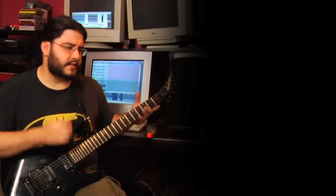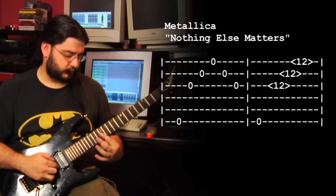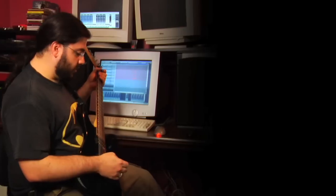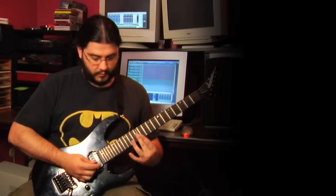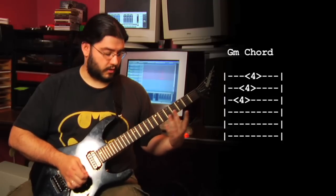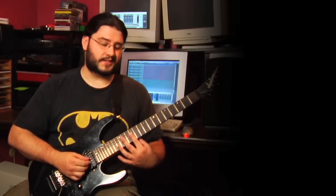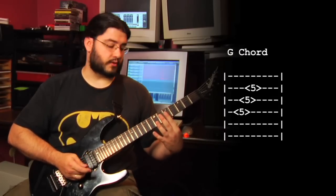Metallica will do that on songs like 'Nothing Else Matters,' pulling out 12th fret harmonics. You can also get a lot of interesting things crossing strings — you can get an E minor chord across the 12th fret harmonic, a high-pitched B minor chord, another E minor chord, a G minor chord. You can also pull major chords out of the B, G, and D strings: G major, C major, G major again.